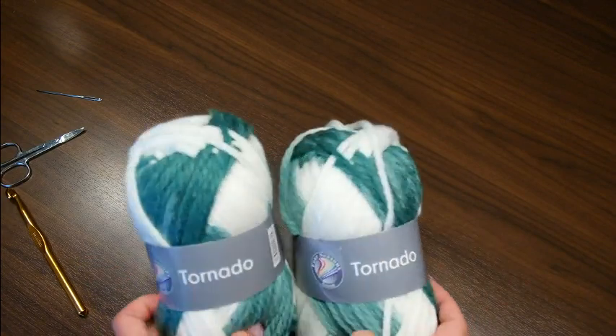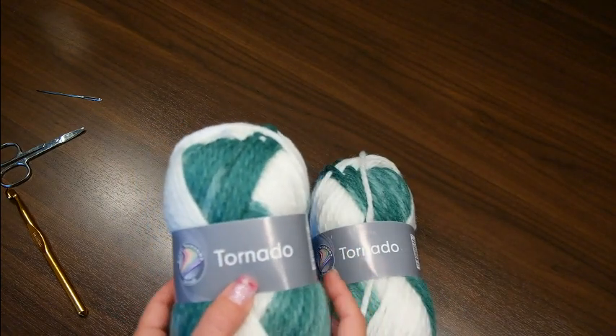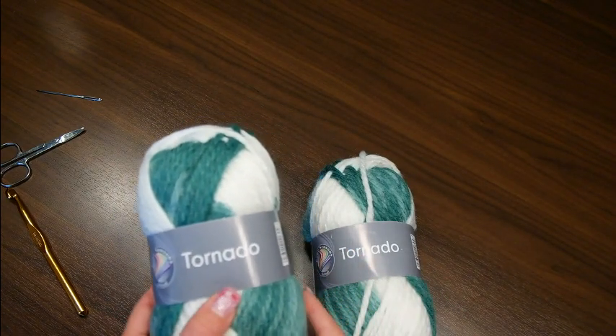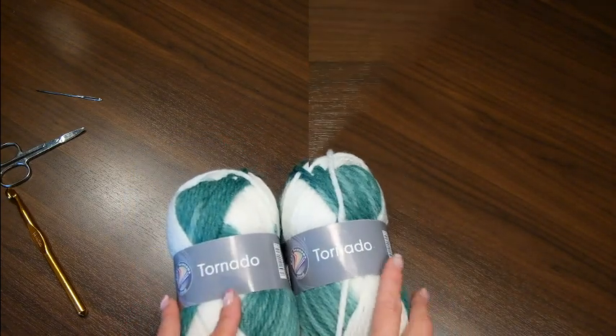Und die Wolle – wie ihr schon mitbekommen habt – könnt ihr auch alle bei mir im Wollshop kaufen: www.eveswollparadies.com. Dann wünsche ich euch viel Spaß. Bis gleich!